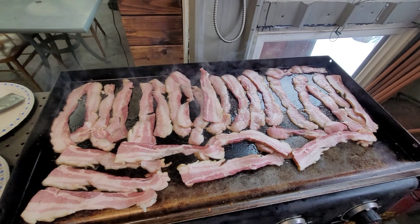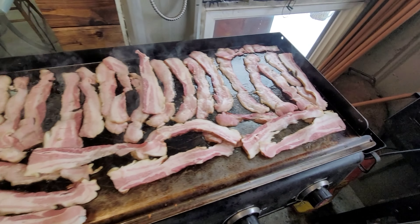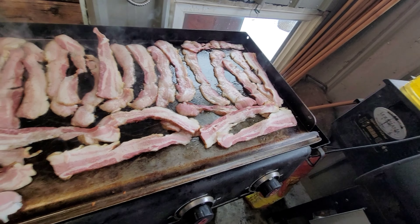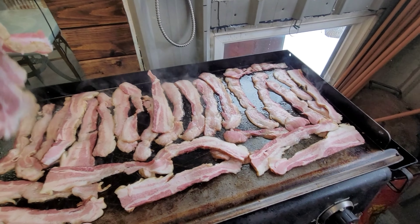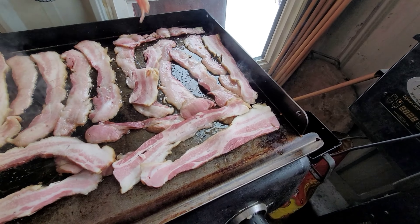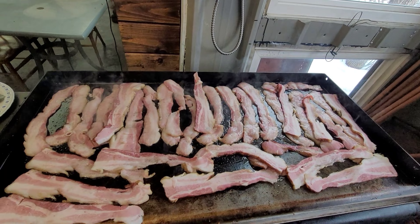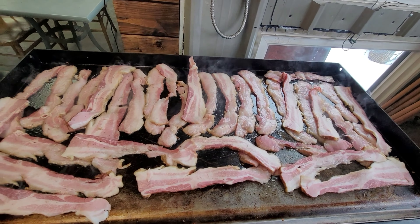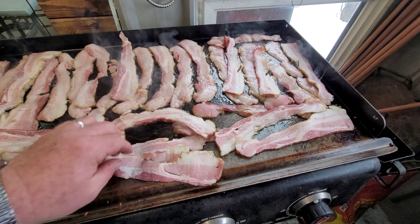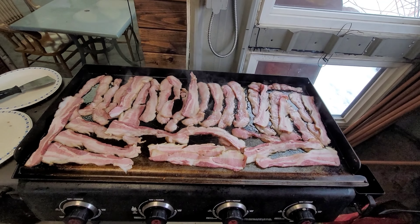The hash browns are done. We have our Easter family gathering. By the time you guys are going to see this video, Easter is going to be passed. But that is how we're doing our Easter morning. I am making breakfast for all the kids — the kids are all home. So we are making a good breakfast. Now we'll finish this up with the bacon.